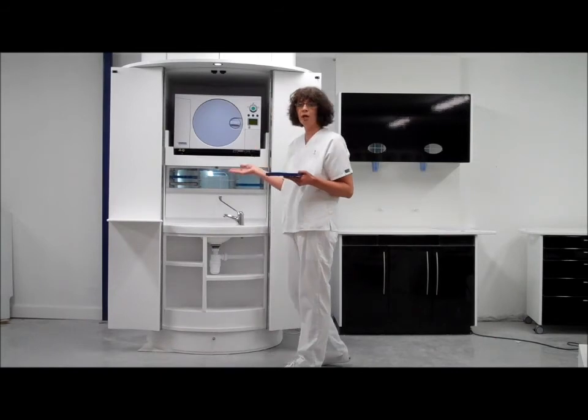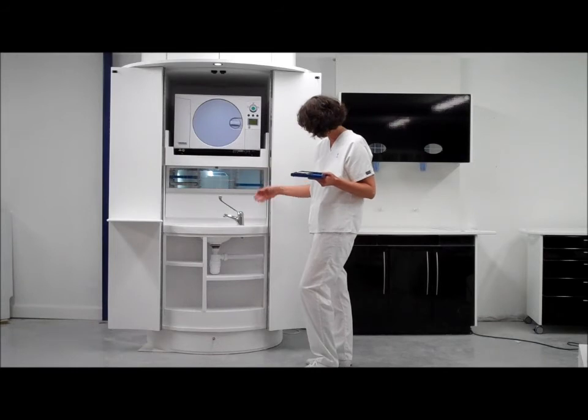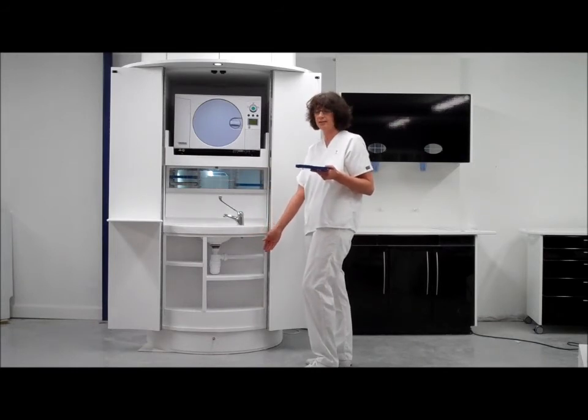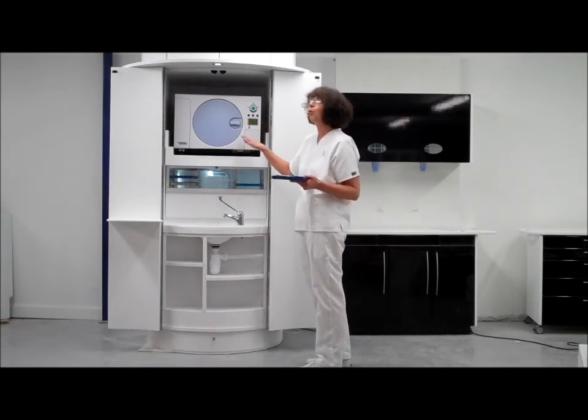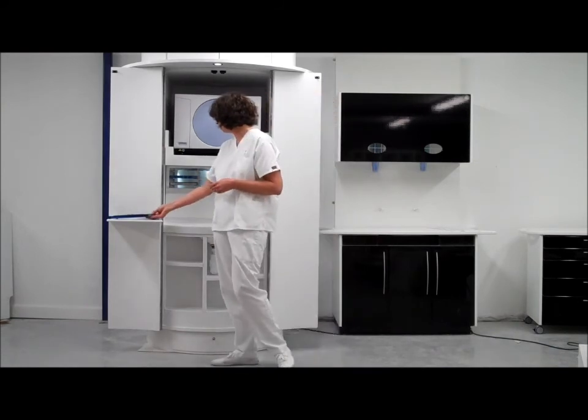Now, as you know, there are some codes that require instruments to be bagged prior to sterilisation, and there is an area at the bottom to house bags of various sizes. So one would either bag your instruments at this stage and put them in the autoclave, or autoclave them and then bag them. There is also a set-down area here.